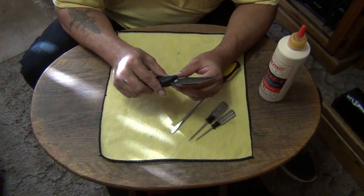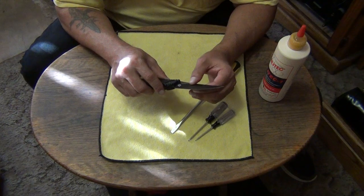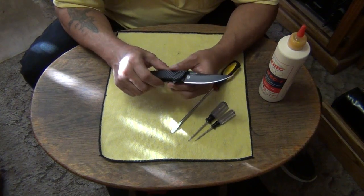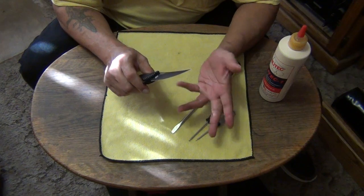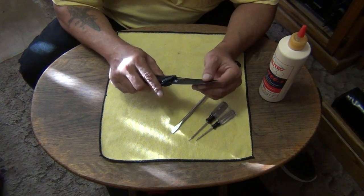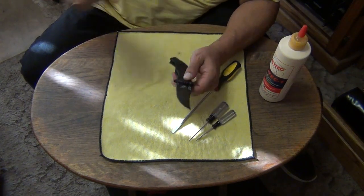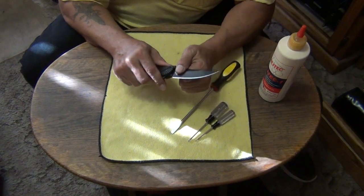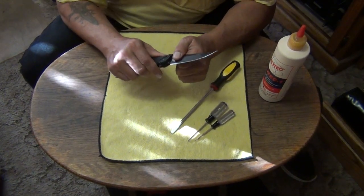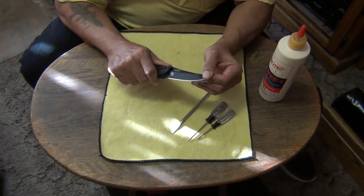Like my old Buck 110 that I used to carry since ninth grade — my father gave it to me. It has up and down blade play, works fine, never failed. But it does have up and down blade play, just slightly. I don't mean it's all sloppy; if you grab it back here you can't feel any blade play, but if you grab it by the tip you can feel a little tiny tick.